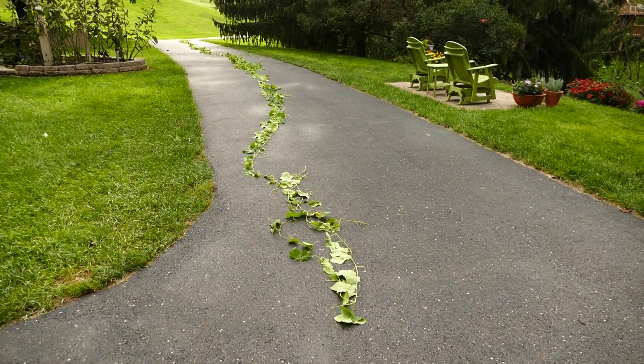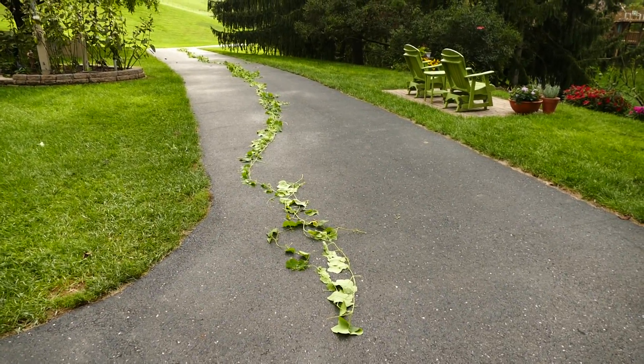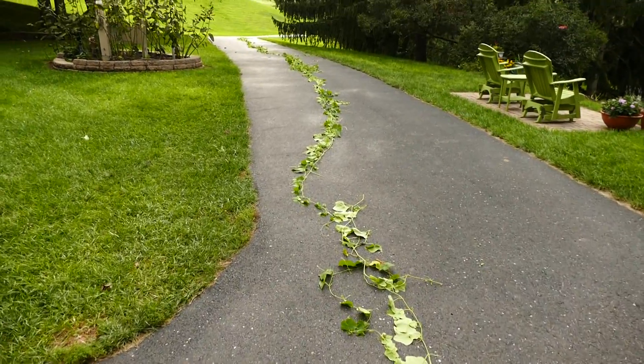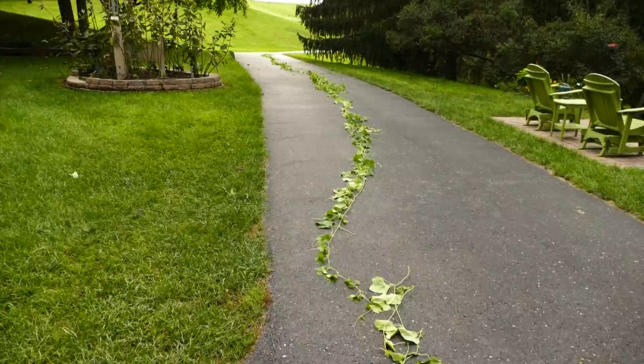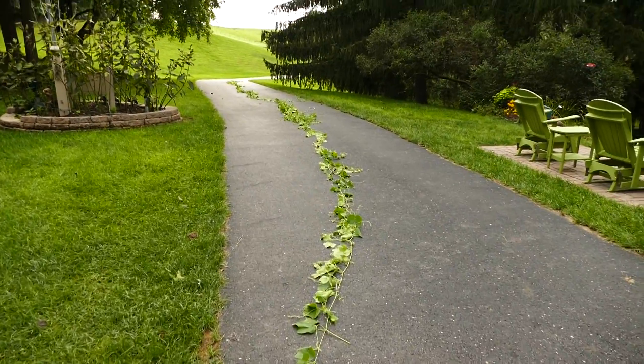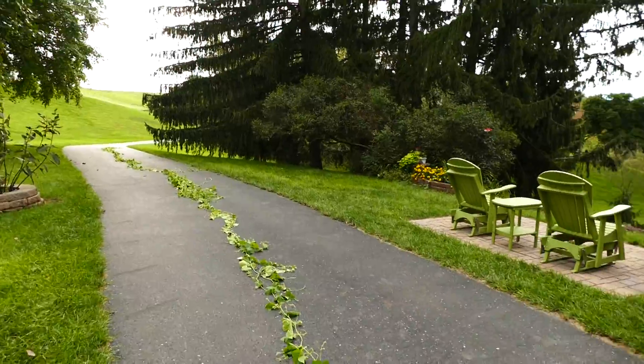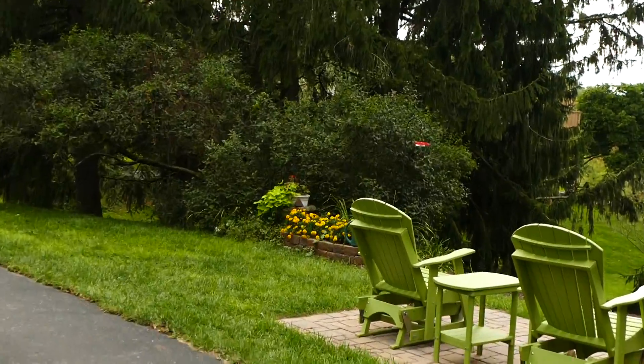Let's take a walk down Cucumber Vine Lane. It took about 40 minutes to get this puppy off the lilac tree where it spent the summer.